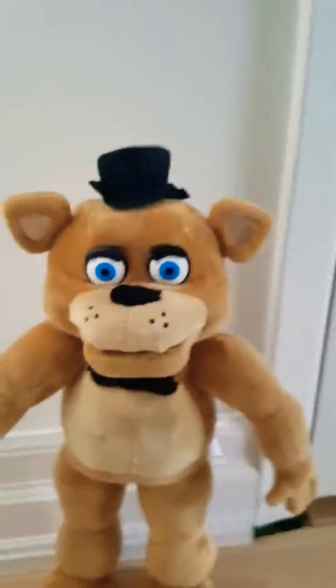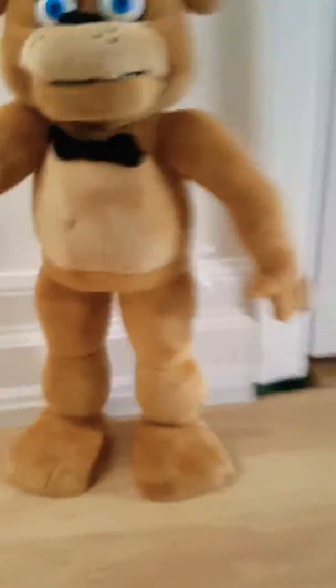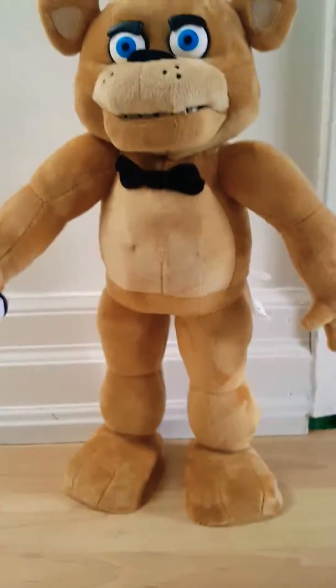Hey guys, today I'm going to do a review on the Jump Scare Freddy plushie. I just got this today for Christmas — thank you mom and dad — so yeah, it's really cool.